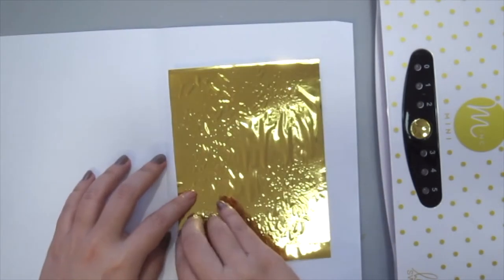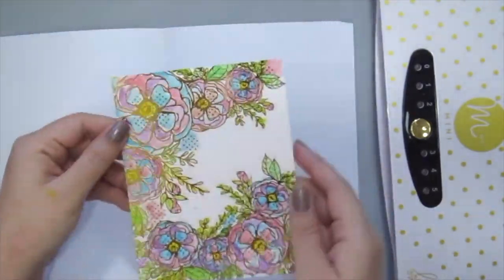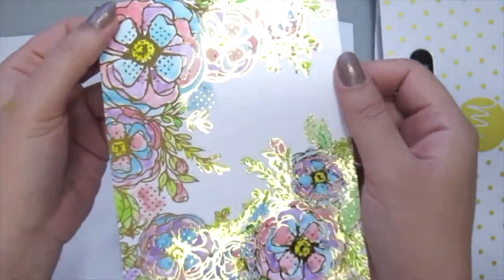So next, just peel off the foil carefully off your toner card front. Keep that negative aside first and just check out how pretty the added foil is to your card.